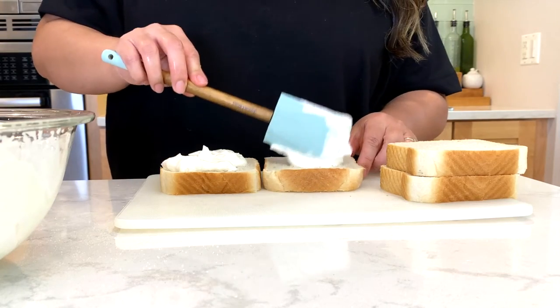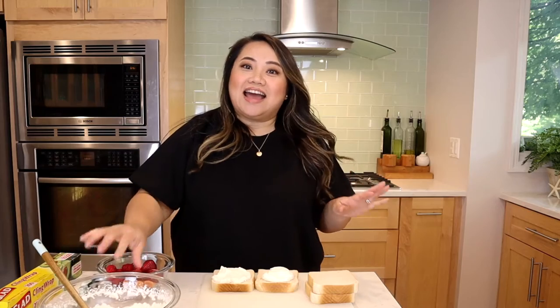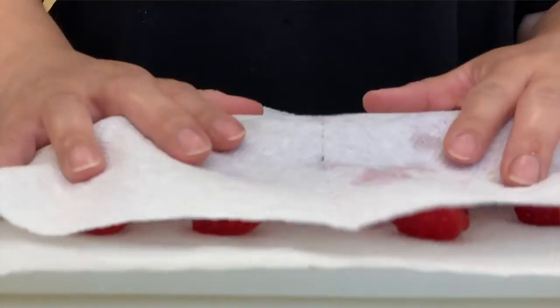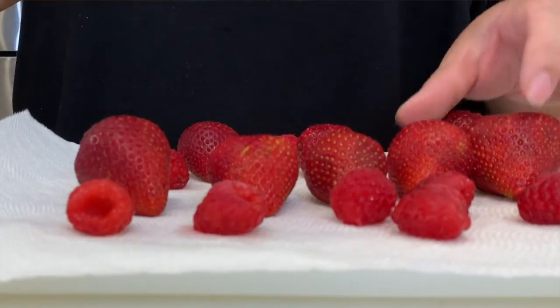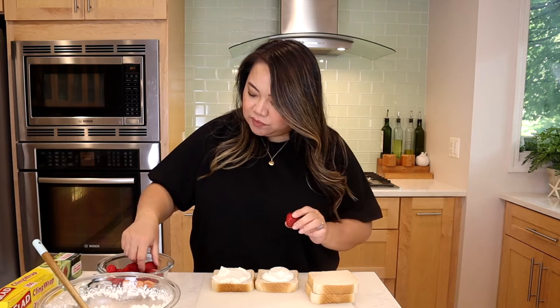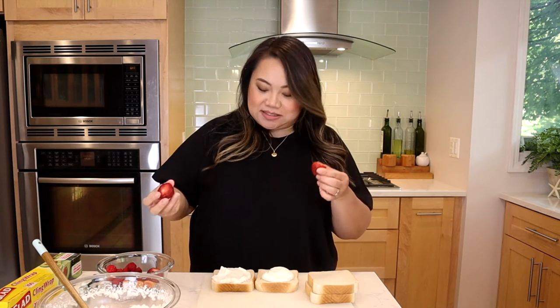And then we're going to put a heaping amount of the whipped cream that we just made. Now is the fun part — just pick whatever fruit you want. You want to make sure that you wash it and pat it dry so that it's not wet and doesn't make your whipped cream flatten. Today I'm using strawberries, raspberries, and Bing cherries. You want to make sure that you choose fruit that are the same size because when you cut it, you don't want one that's giant and one that's small.